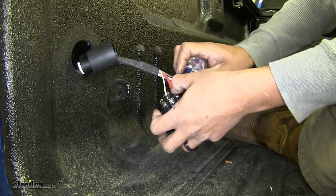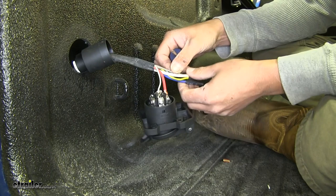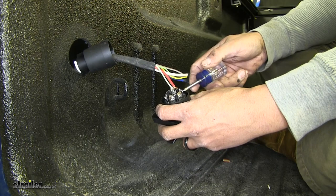Now if we move over, the one that's going to be labeled TM is for a trailer marker. That's going to be this gray wire with the brown stripe on it. We're just going to keep working our way around, connecting all the wires to the corresponding connector until they're all connected.